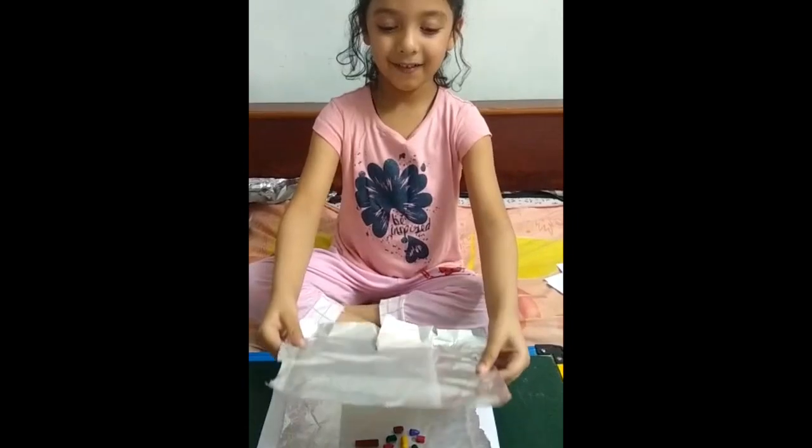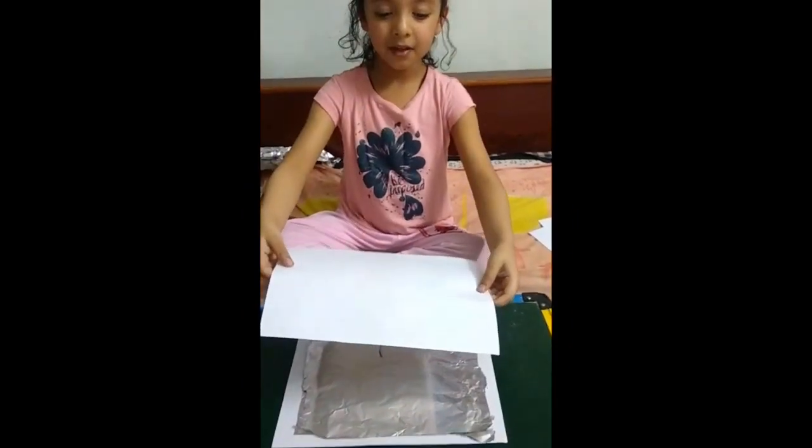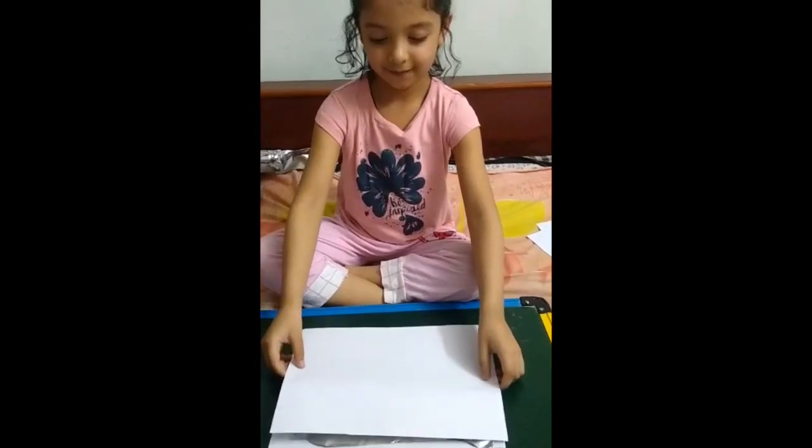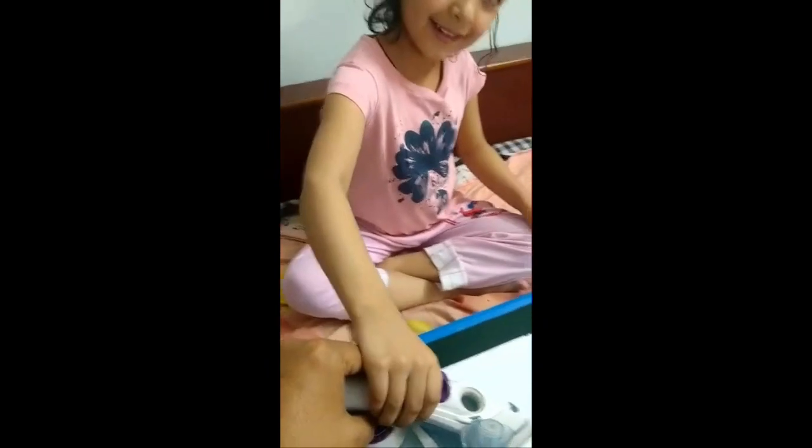Now cover with silver foil. Now cover with one more paper. Now we will iron it — with help of parents.